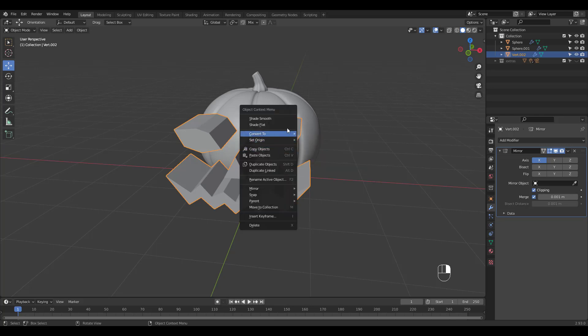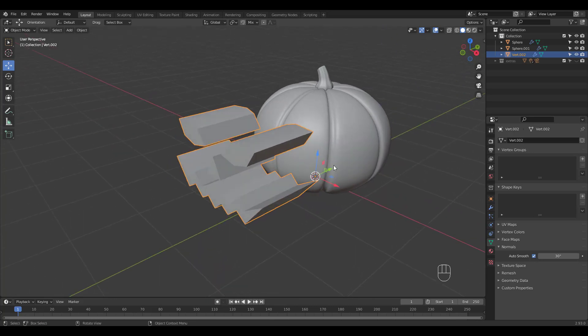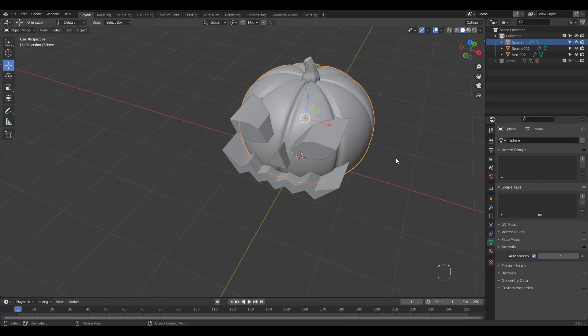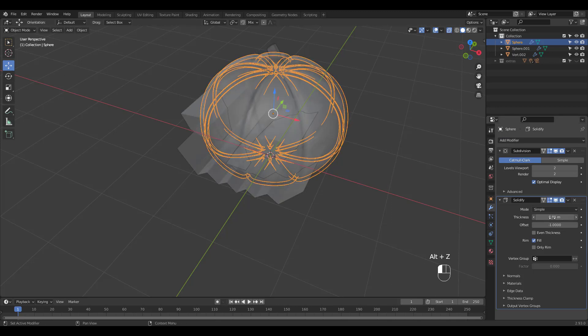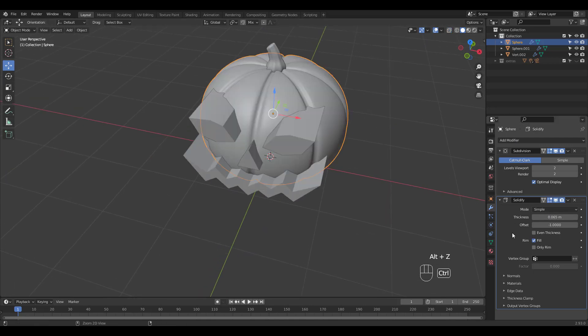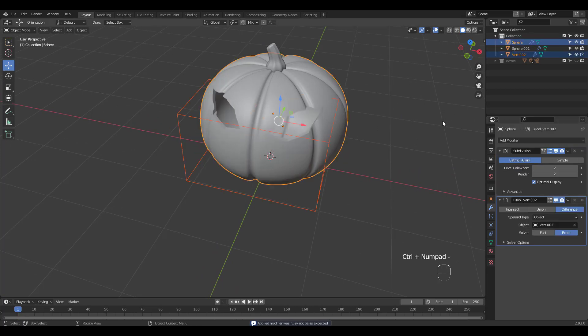Again shade smooth and check auto smooth, just in case, even though we're going to use this as a bool object. We have to add a solidify modifier to the pumpkin first. Turn on X-ray mode for better view. Apply the solidify modifier and select the carving object and shift select the pumpkin. Press Ctrl minus for a difference bool.